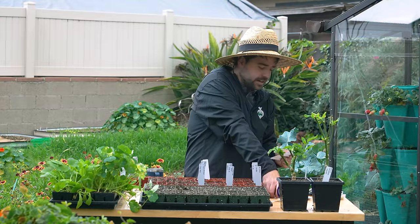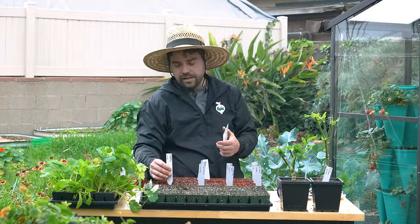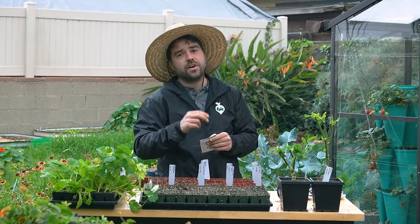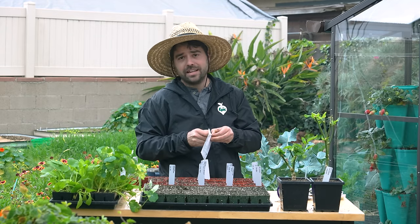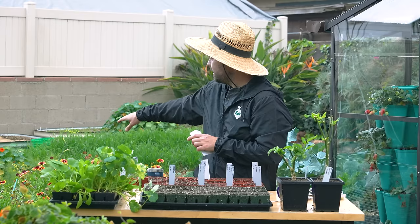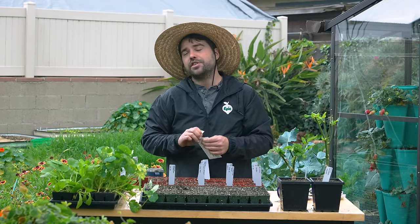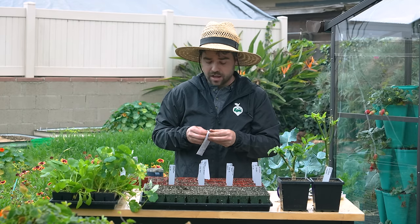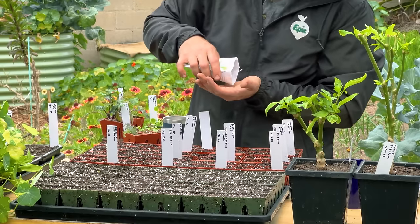We're moving into some more flowers here. Some of these are a little bit early, but here in San Diego we're not going to have any more frost. We had two frosts this year, which is actually more than I'm used to. The soil in the bed behind me was literally frosted over on the surface — you could pick up clods of frozen dirt quite easily.